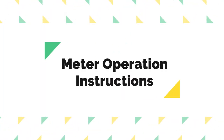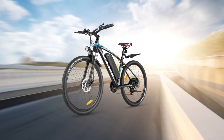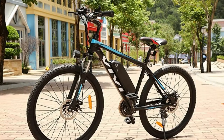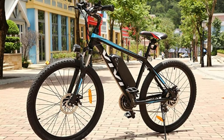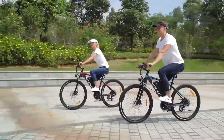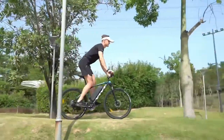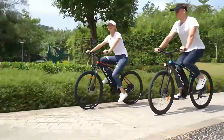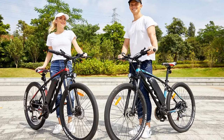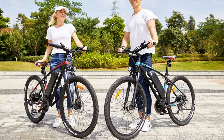Meter operation instructions. Three-speed cycling modes of electric bike and assisted bike: low, mid, and high. Five-cell power indicator makes it easy to read the remaining power. To turn on, press M for two seconds — it enters low-speed power mode. Press the right key (plus) once for middle-speed power mode. Press the right key (plus) twice for high-speed power mode.